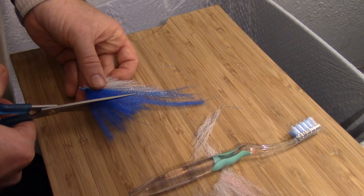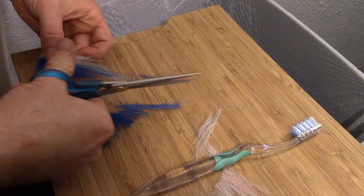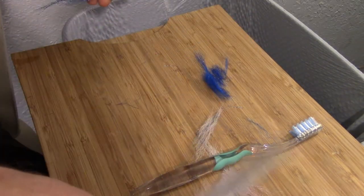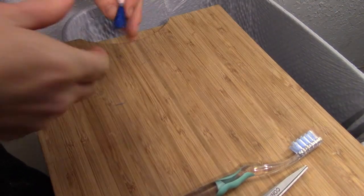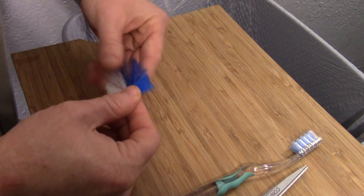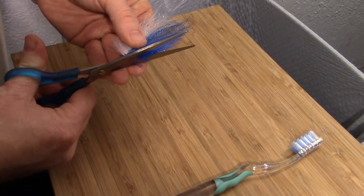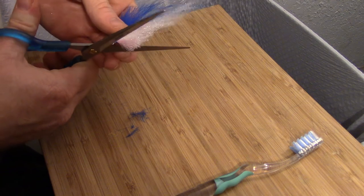Try to make it even — you can give a little more on the top if you want. I like leaving a couple pieces of crystal flash a little bit longer. So now we've got kind of a square-looking baitfish pattern here. It doesn't quite look like a baitfish yet, so we're going to trim it a little bit more. You've got a square edge on the top, and what I do is just round that out. Flip it over and do the same thing — round it out.